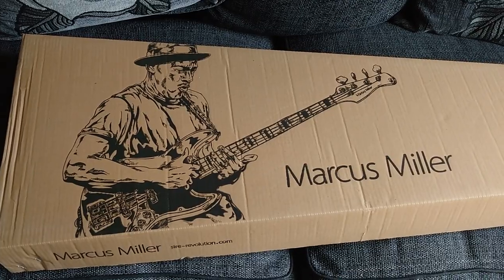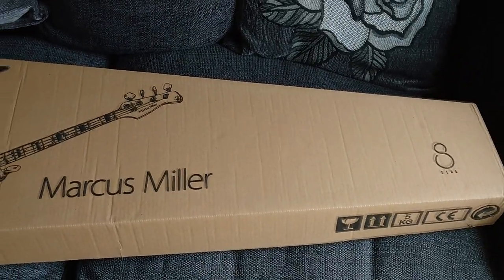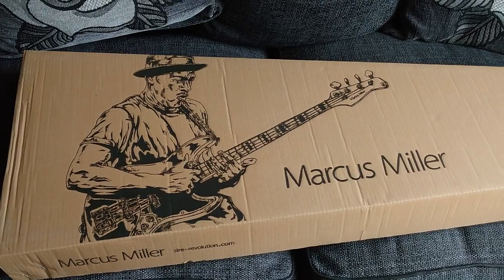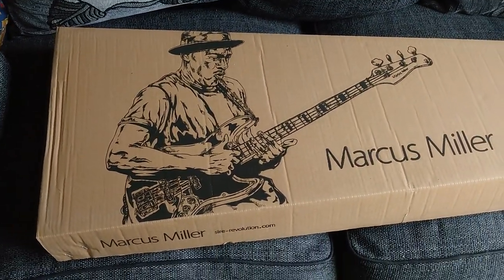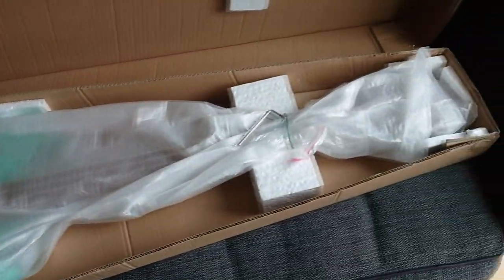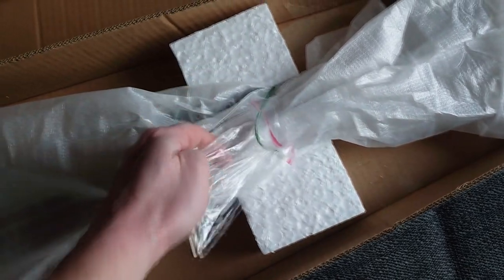So it's just arrived and I thought, in the true tradition of YouTube at the moment, I'll do an unboxing. I got it from Anderton's — £389 with free delivery. It literally turned up about 10 minutes ago. Got it out of the outer packaging; this is the box with a nice picture of Mr. Miller himself on it.